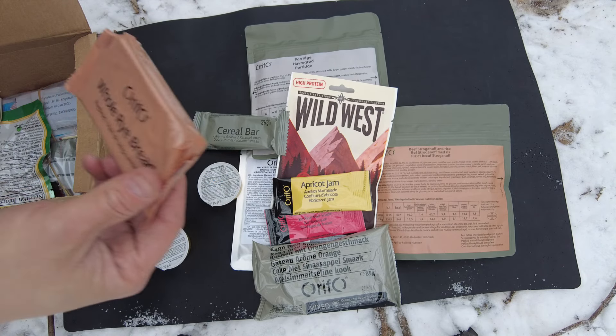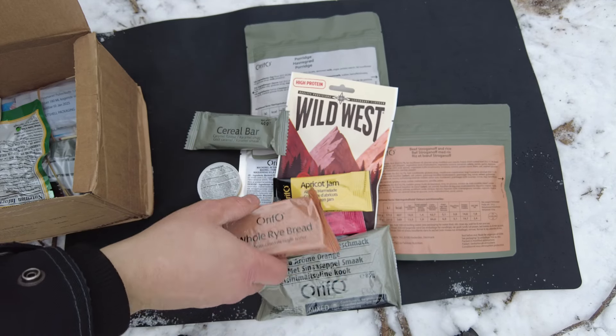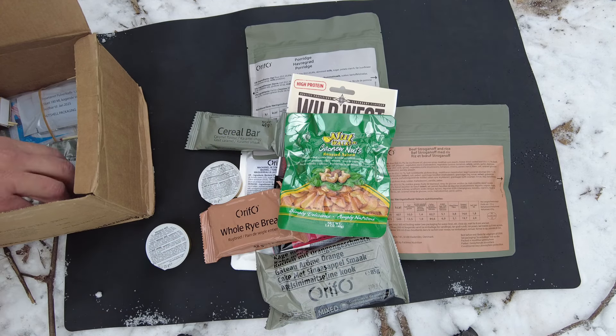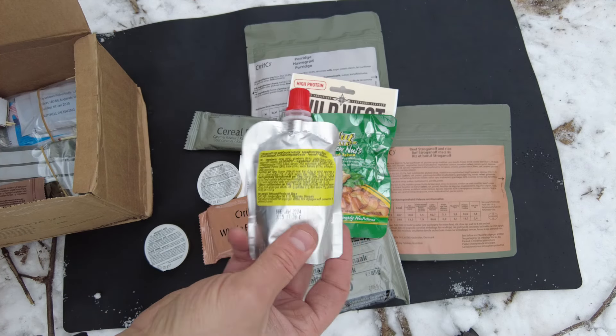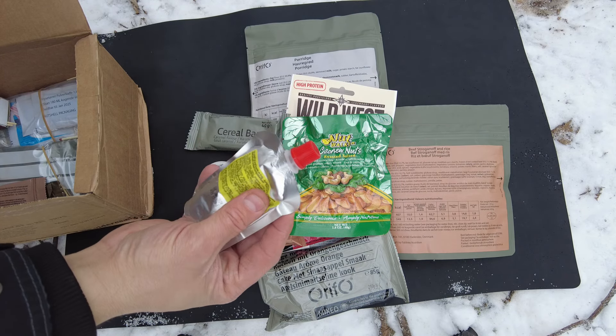Check this out — I've never seen this like this. This is a whole rye bread, that's cool. We got nut walker, cashew nuts, roasted and salted. Awesome. Check this out — we got a fruit pocket, that's really cool. I think they're like the British ORPs.